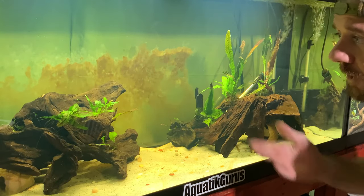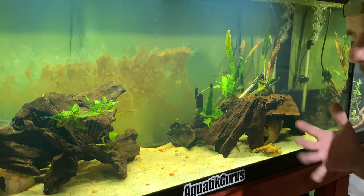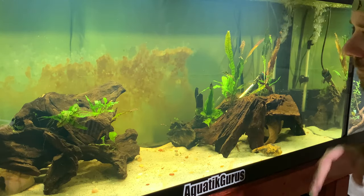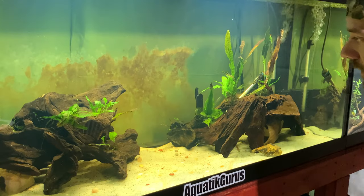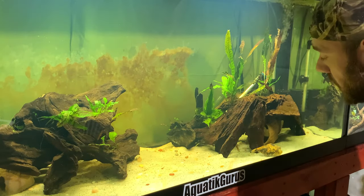I definitely need some more plants in here. The java ferns I've added didn't do so hot, so we'll have to figure a way around that. With heavy tannins in the water, it is hard to grow some plants. Anubias seems to work the best, in my opinion.